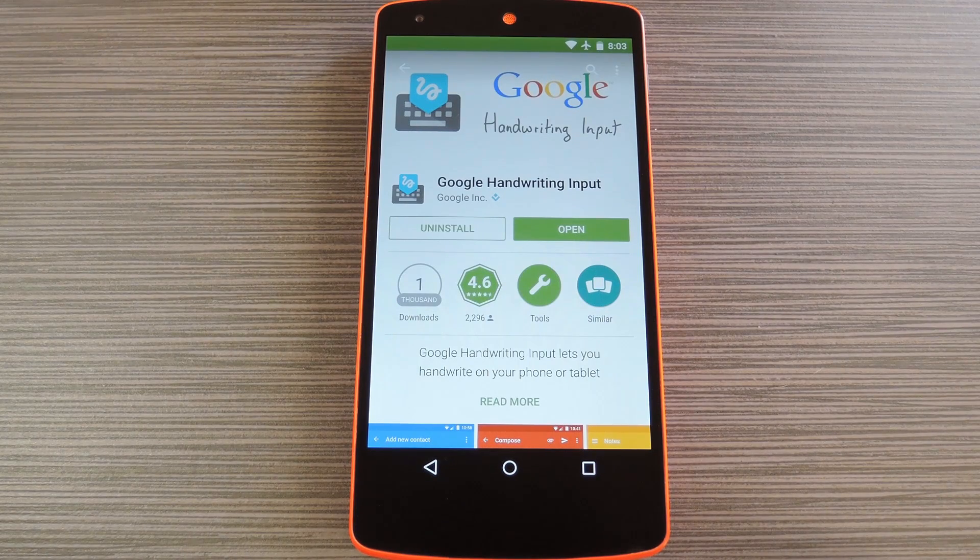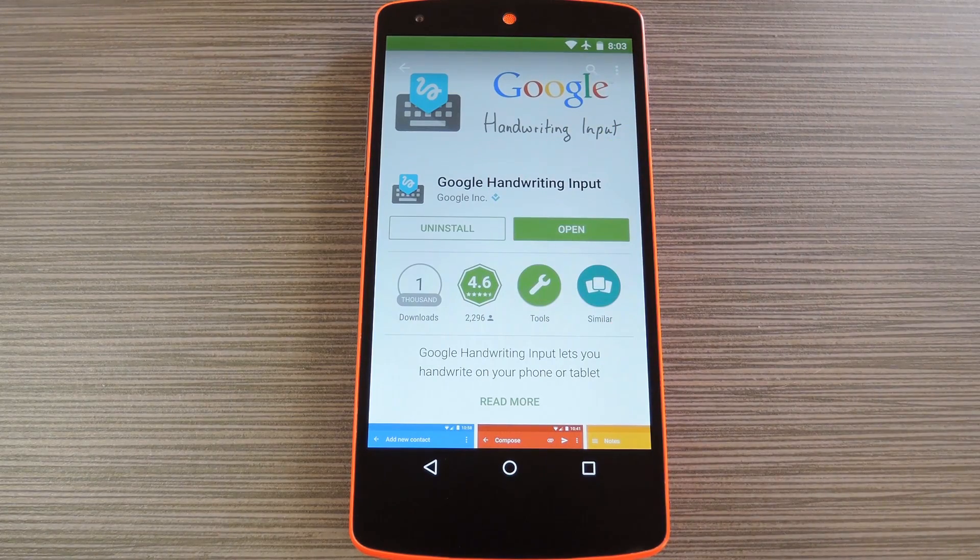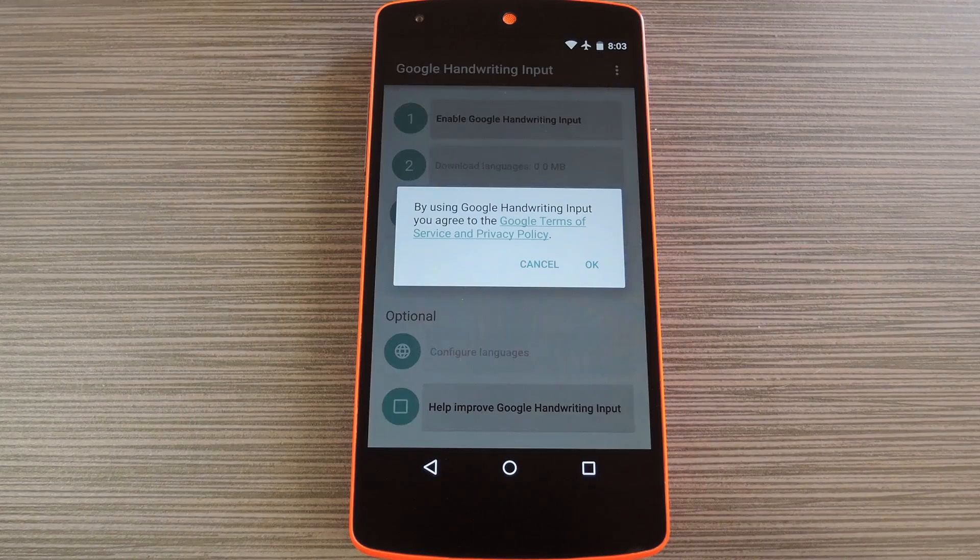What I'm talking about here is a new keyboard from Google, and it basically converts even the sloppiest handwriting into regular text input. To get this one going, head to the Play Store and search Google Handwriting Input. Then when you have the app installed, go ahead and open it to do some initial setup.